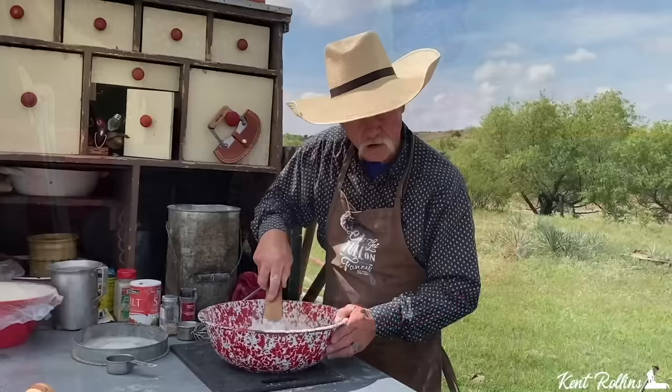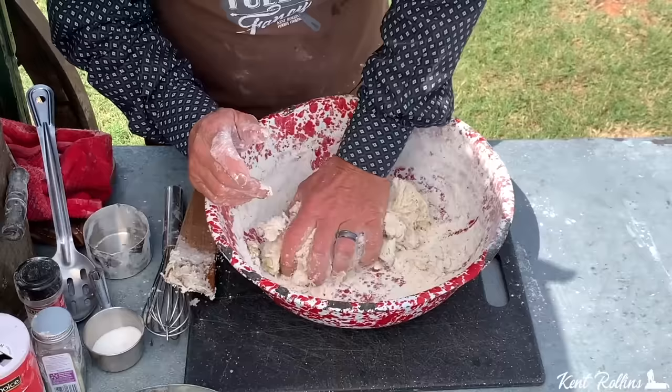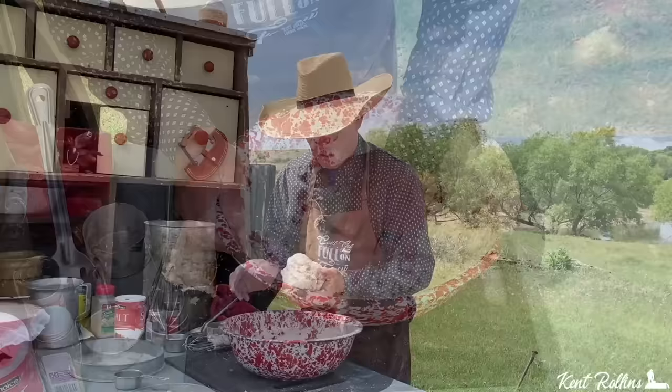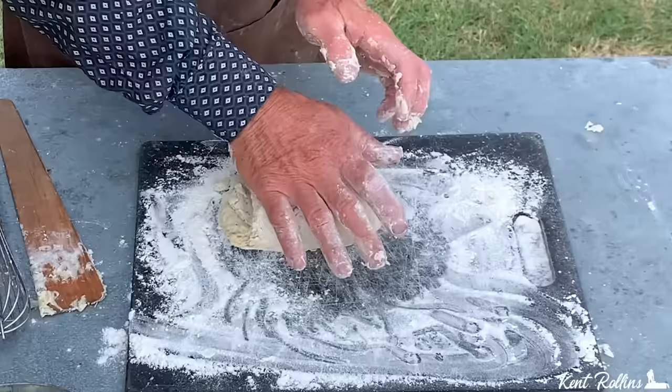We're gonna stir and get all this incorporated, and then we're gonna get our hands in it and make some dough. You might flour your hands just a tad, then just go to working it to where we can form all this into some type of a round figure. Get you a surface — this is where it is very important. We're gonna knead this for 10 minutes. You heard me right. That's what makes a great pizza dough. Stretch it, roll it back. Stretch it, roll it back.